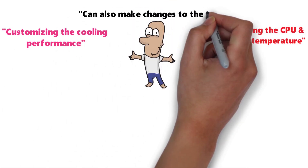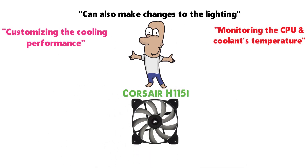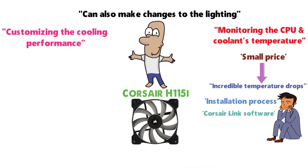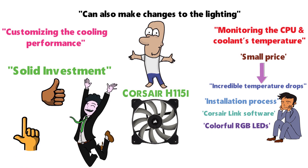The Corsair H115i has solid fans — a bit loud, but this is a small price to pay for such an incredible temperature drop. Considering the easy installation, the Corsair Link software, and the colorful RGB LEDs, this is a solid investment. Once you make the switch to liquid cooling, you will never go back.